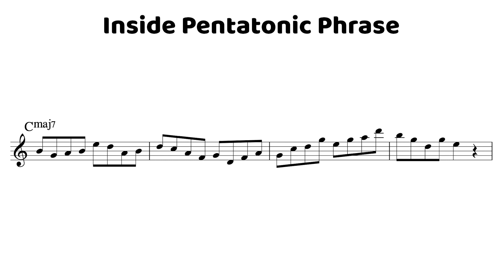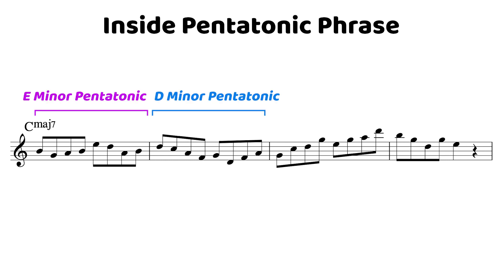Let's look at some inside pentatonics we can play over a C major 7 chord. We've got E minor pentatonic, D minor pentatonic, and C major pentatonic — three nice options. The phrase starts on the 7th of the major 7 chord, which is the 5th of our E minor pentatonic. Then we move to the 3rd of E minor, 4th of E minor, and back to the 7th. These are a lot of color tones from the C major 7 chord — thinking of C major in terms of E minor just gives you different shapes to work with.